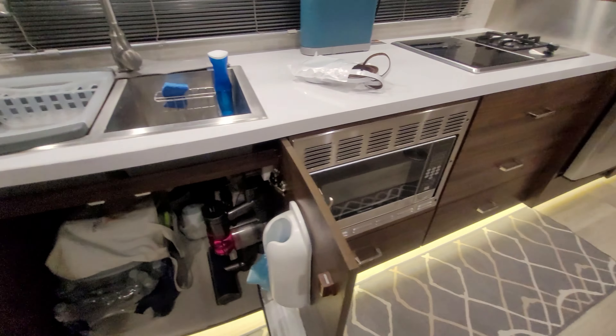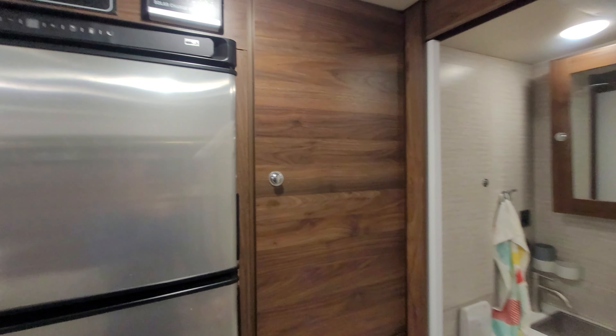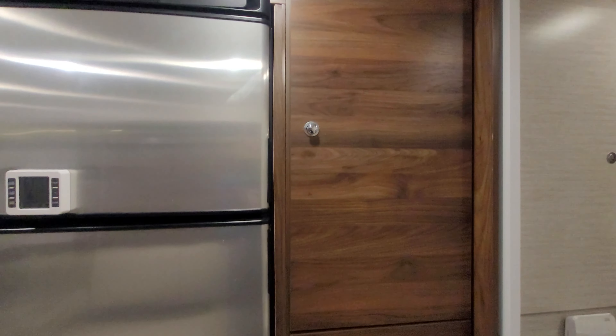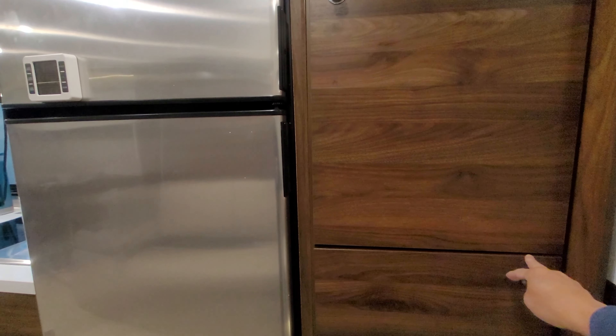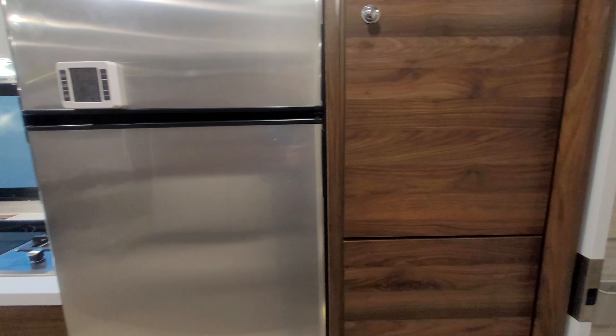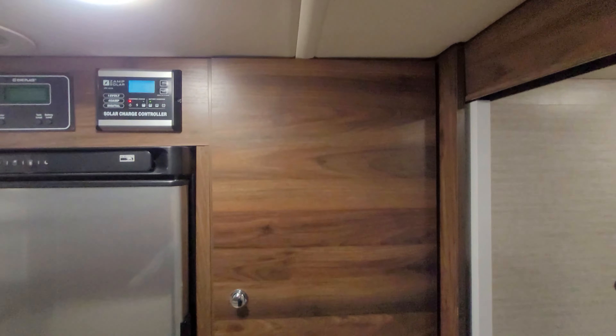I literally put them on every single door. Some I've applied against this part of the cabinet and some I actually applied right on the door itself. I'll put some product links for that, but it really helps cut down on the rattling. I don't know if it's worth it or not, but those rattles kind of get to me after a while.